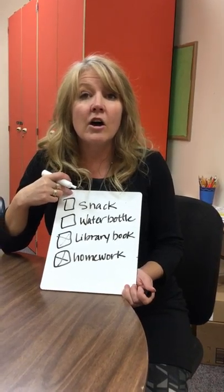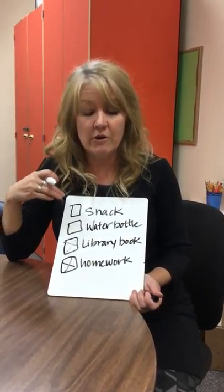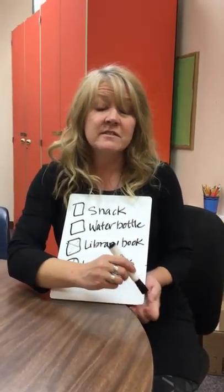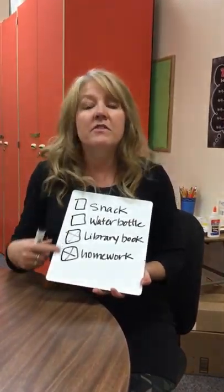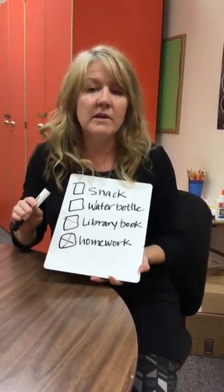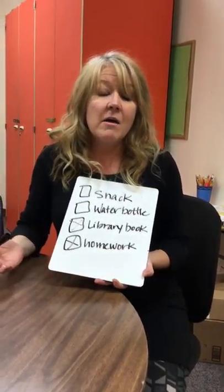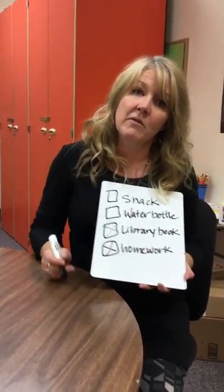And the snack — is it all set? Do you have it bagged up and on the kitchen counter? Those are the little strategies. When your child's getting ready in the morning, things are going to run so much smoother because they're going to be prepared. And when they're prepared and the morning is less stressful, they come into school ready to learn.